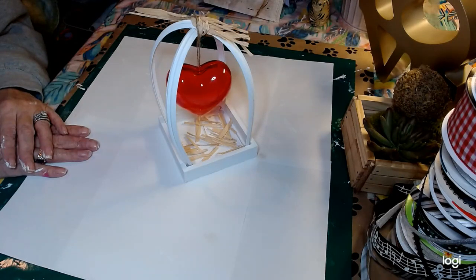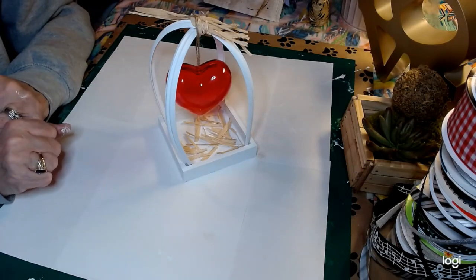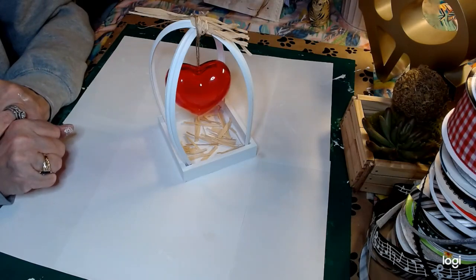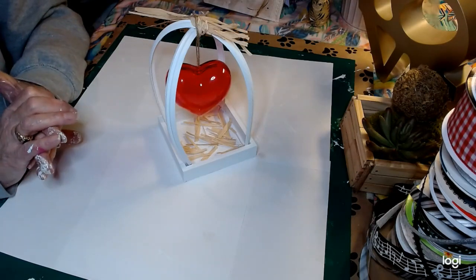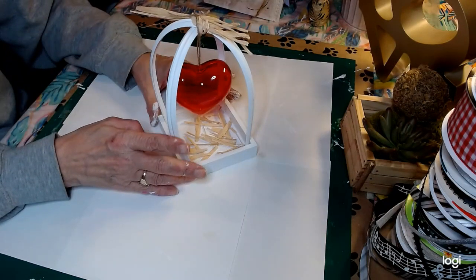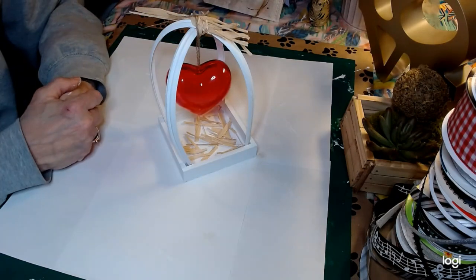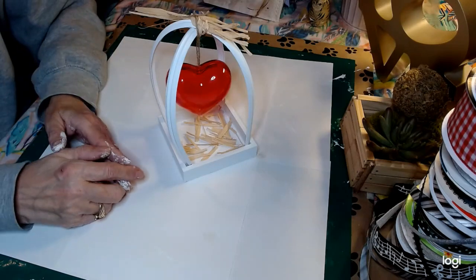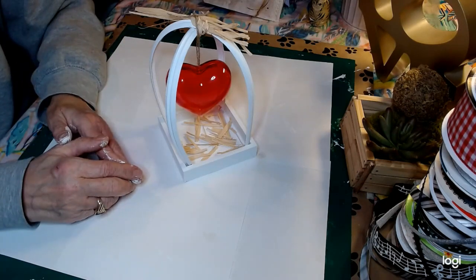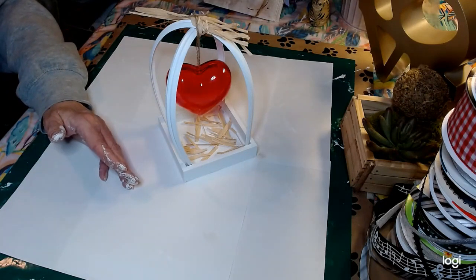Let's do a recap: DIY number one, our wrapped valentine heart with roses, was about four dollars and 68 cents. DIYs two, three, and four were almost exactly two dollars each, and DIY five was also about two dollars. If you liked what you've seen today, give me a big thumbs up, subscribe, and hit that notification bell. I can also be found on Instagram and Facebook at Glitzy Stitches Home DIY. Thank you so much for joining me today — have a blessed day everyone, bye!